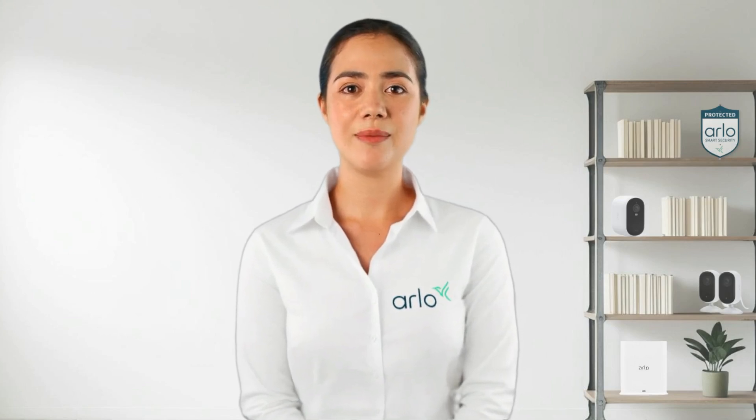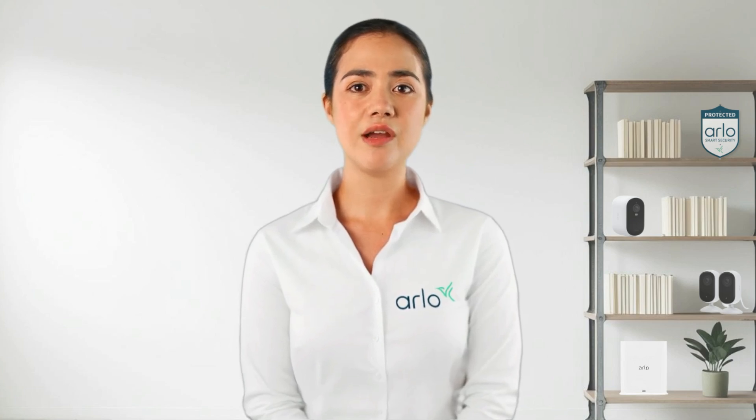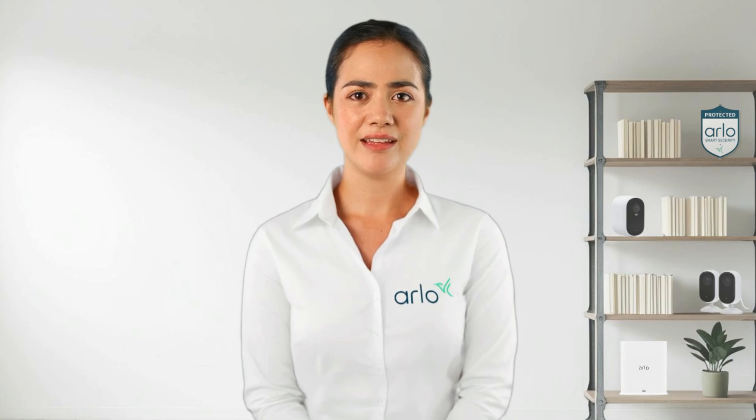Hello from the Arlo Lab. My name is Anna and I am your virtual technical assistant. Today we will learn how to extend the battery life effectively. We'll explore the potential causes and solutions. Let's get started.